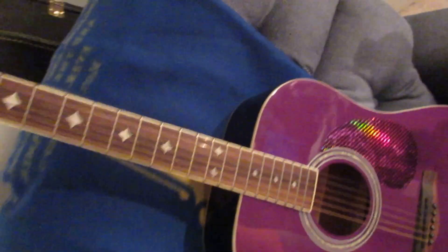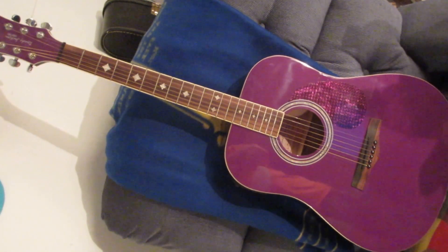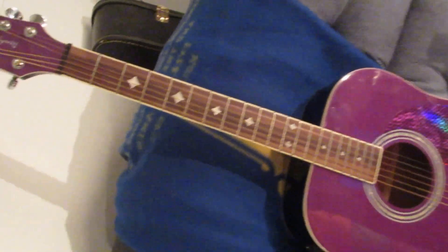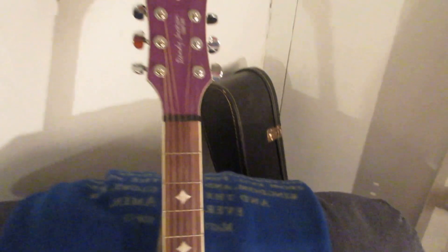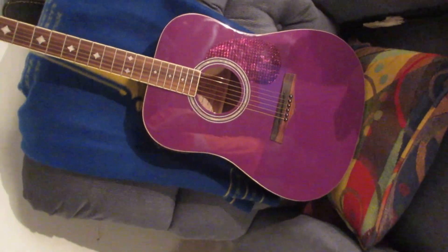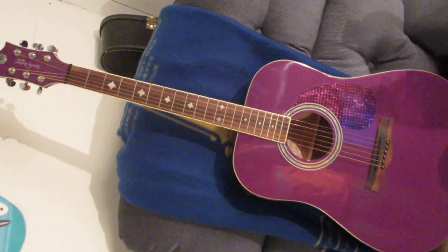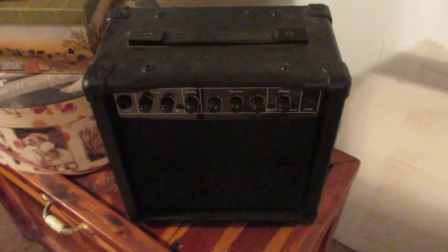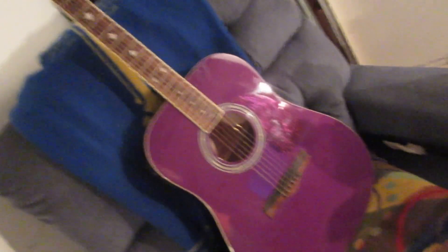This guitar my husband purchased for me for my birthday last year. This guitar is made by Randy Jackson — it's from the Randy Jackson Studio Series. He only made so many of these. They came in different colors: blue, purple, black, and a yellowish color. This guitar also came with a little G amplifier and a microphone. This guitar is electric.